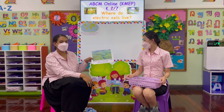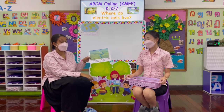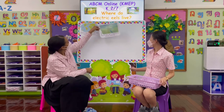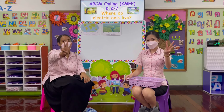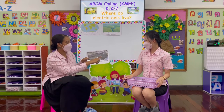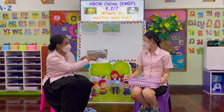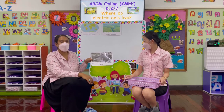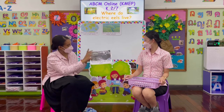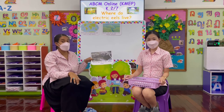Here we have a very, very big rainforest with lots and lots of trees and lots of water areas where the electric eels like to live. Fact number three: electric eels live in calm, shallow water. Shallow means that it is not very deep. Occasionally, the eels will come to the surface for air and then go back under the water, so that's why they look for calm, shallow water.